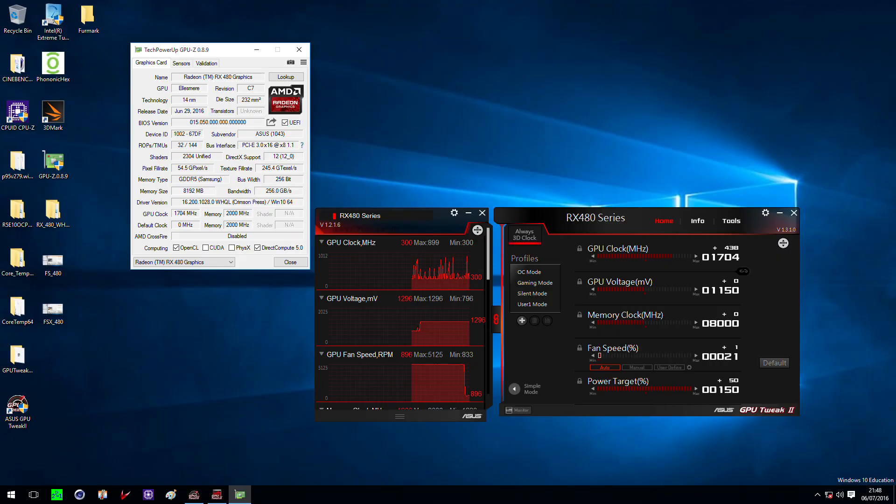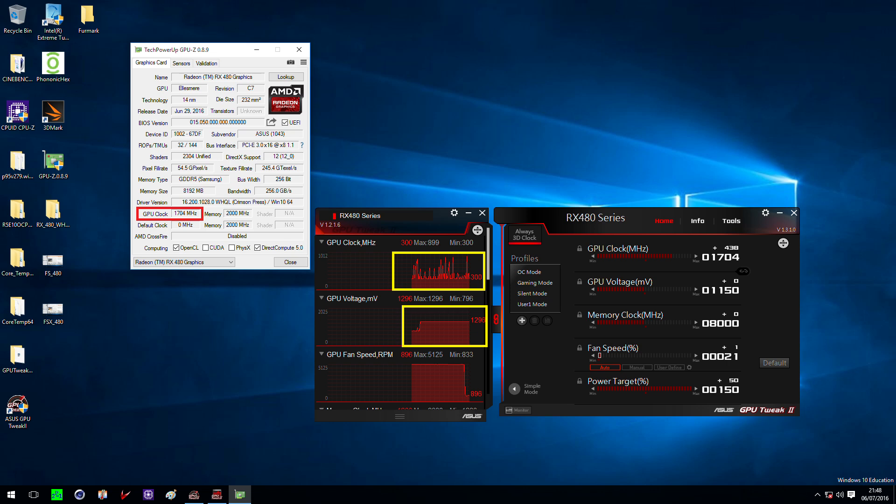Another thing I want to show you is a screenshot showing 1700 MHz on the GPU, set using GPU Tweak. I just want to show you this because it is not true and might fool you. You can set anything in 2D with a high voltage — we set 1.3 volt and 1700 MHz, but the card is actually staying at 300 MHz in the background, and if you apply any 3D load it would crash immediately. I saw a lot of comments saying custom cards will come with 1600 MHz because of screenshots — don't let them fool you. You can set anything for a screenshot but you cannot run it stable in 3D.